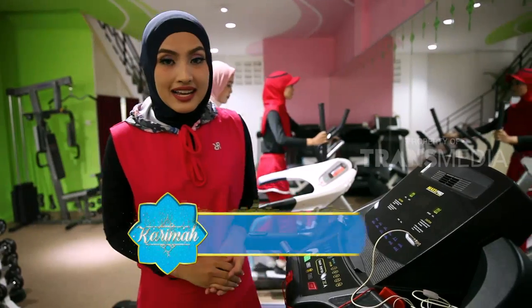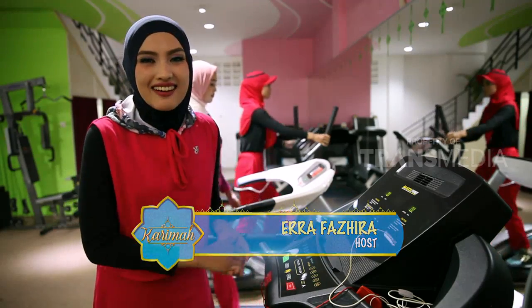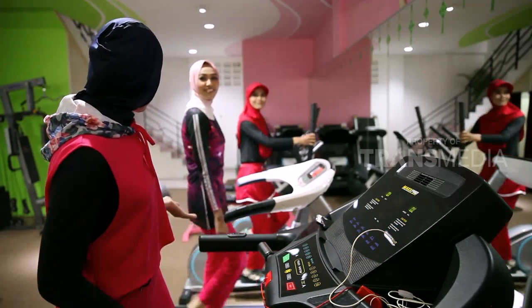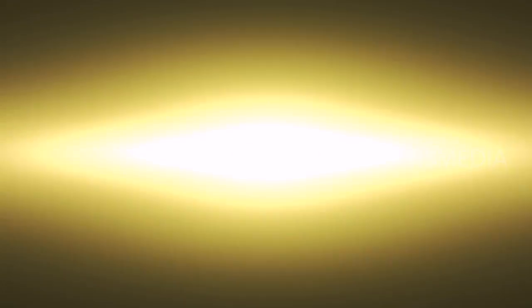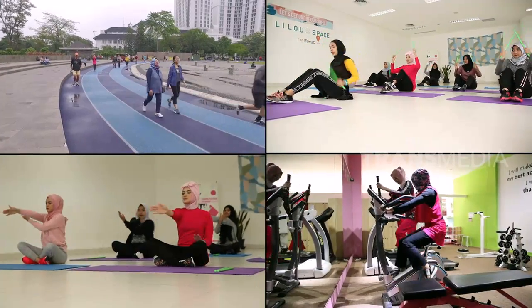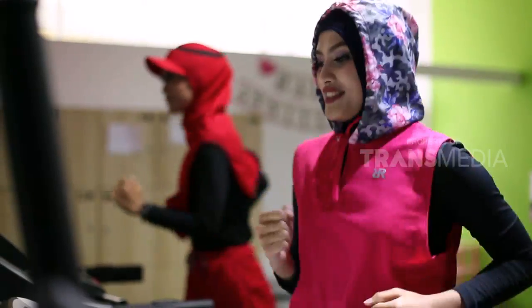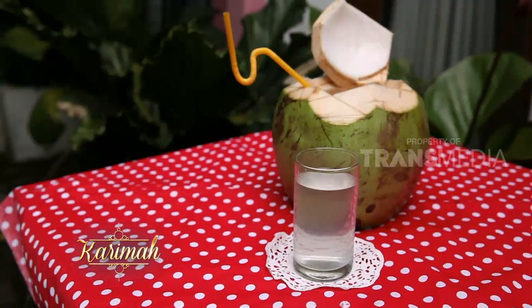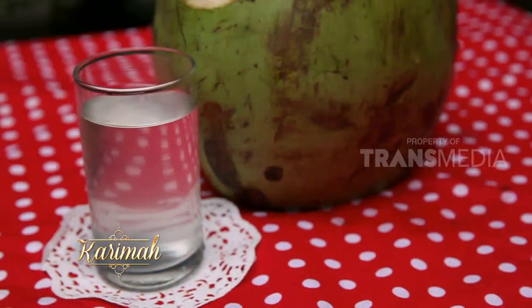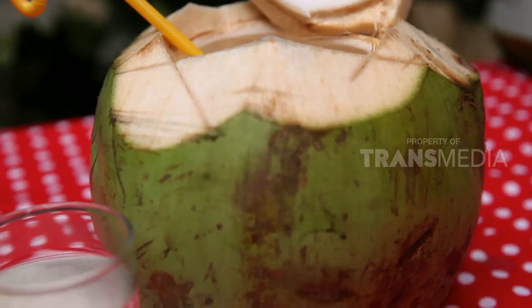Sahabat karimah, kalau hijab dan pakaian olahraganya sudah nyaman, keren, dan inovatif, tidak ada lagi alasan untuk tidak olahraga. Yuk olahraga lagi!